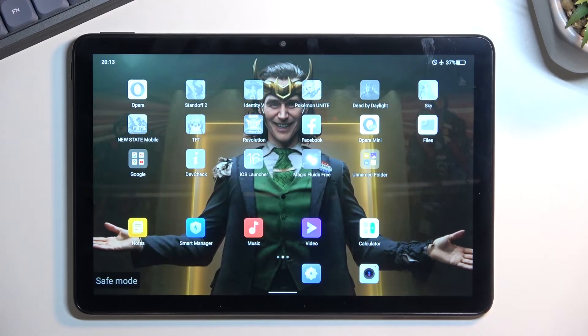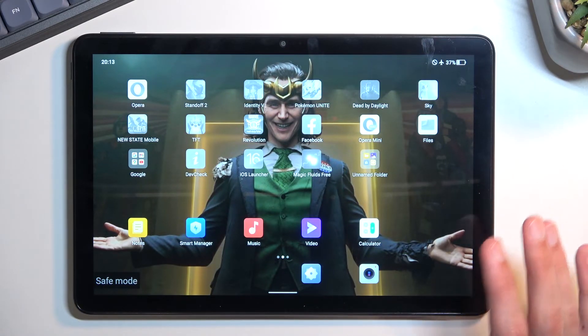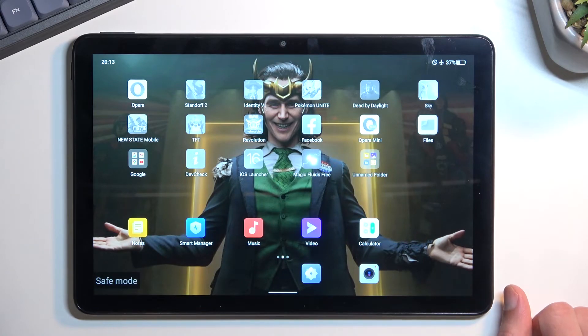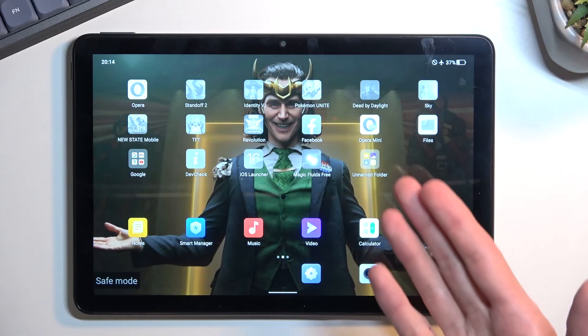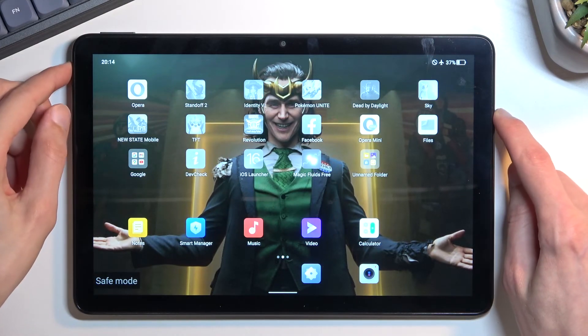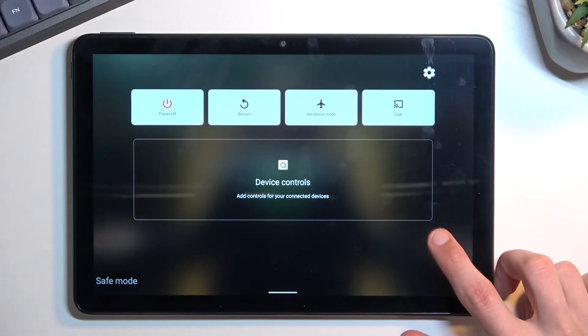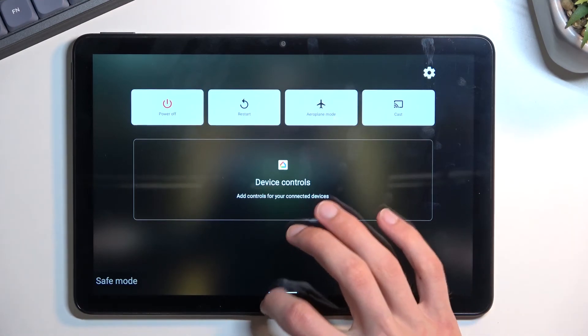Anyway, that is how you boot into this mode. The purpose of safe mode is strictly to troubleshoot your tablet, so if you have some kind of problem, go in here and solve it — that's why the apps don't work here. Once you're done and you've solved your problem, you can leave it by just holding the power key again and selecting restart. As the device boots back up it will go back to normal mode.